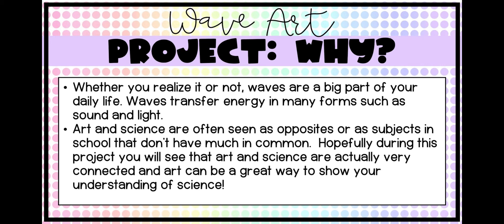The other reason we're doing this is because art and science are often seen as opposites or as subjects in school that don't really have much in common. Sometimes people think of art as more abstract and free-flowing, and science as more rule-based or methodical. Hopefully during this project, you will see that art and science are actually really connected — they have a lot in common. Art is actually a really great way to show your understanding of science; the two are a really good combination.